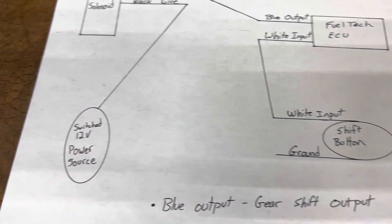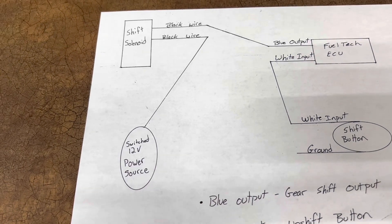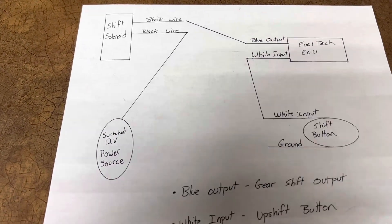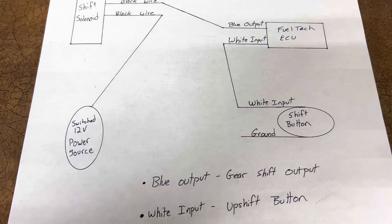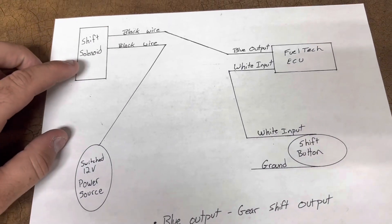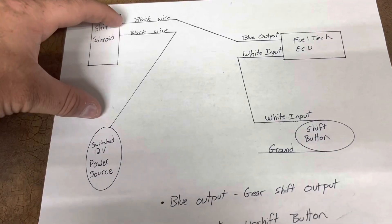The FuelTech ECU has a blue output wire and a white input wire. The shift button white input goes to ground. Your switch 12-volt power source is active whenever you flip your toggle switch on to turn on the ECU and other components like fuel injectors and coils. You just tap that wire from somewhere and take it to your shift solenoid. The solenoid is not polarity sensitive — either black wire can be used for switch 12-volt or for the blue output.